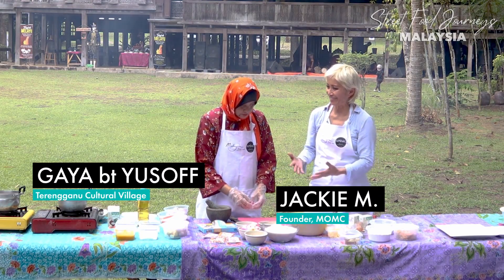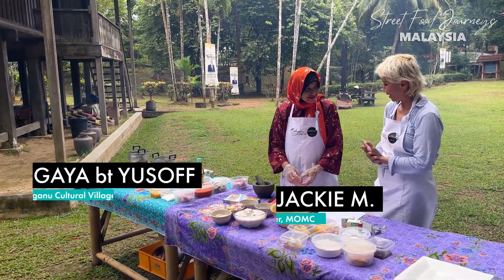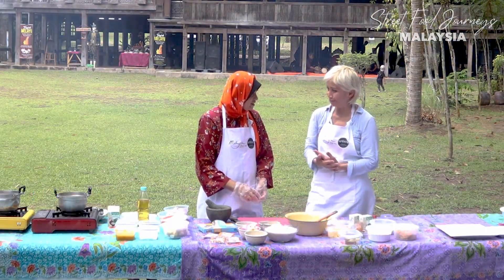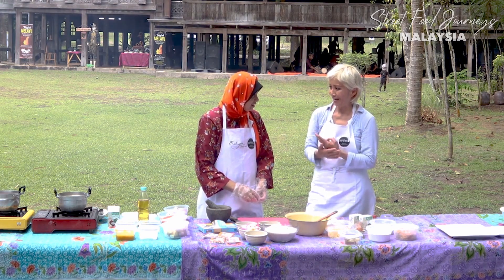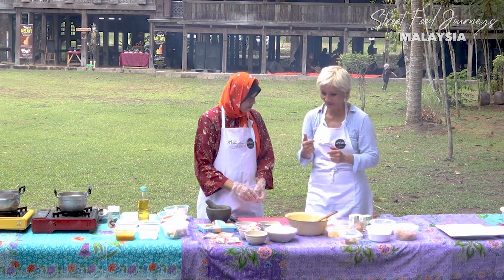Kak Yah, I'm Jackie from Australia. Kak Yah is going to teach me how to make Laksa Terengganu, two types - the red one and the white one. Okay, let's get started. For the white sauce, we will be using red onion - we need to slice it and pound it.